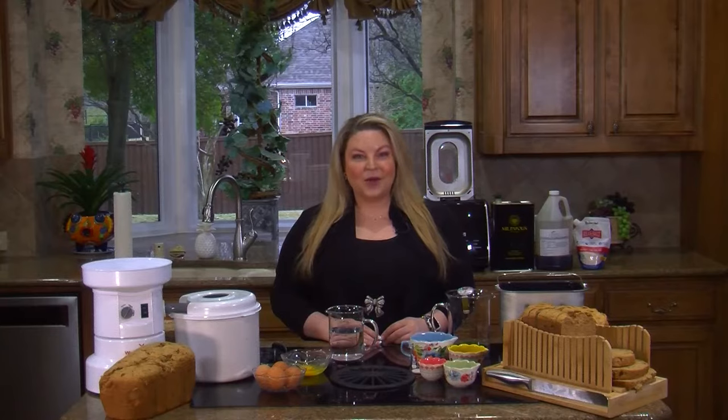Welcome to Joseph's Kitchen. My name is Leslie Riccitelli, the owner of Joseph's Kitchen. I'd like to show you how to make your own bread right from your own home. So let's go ahead and start.